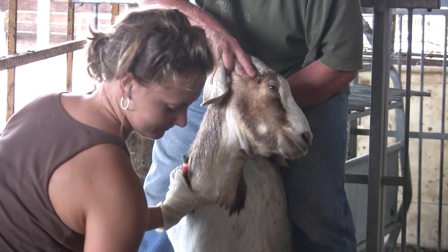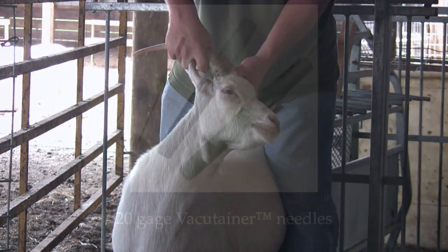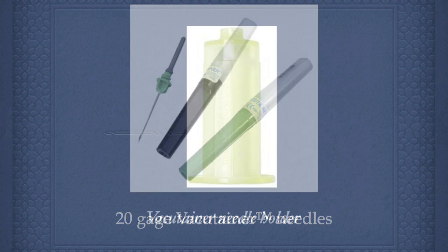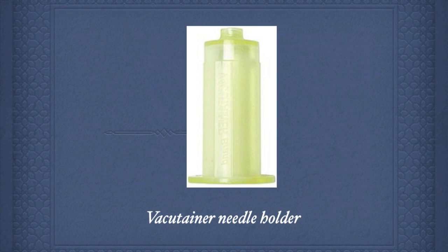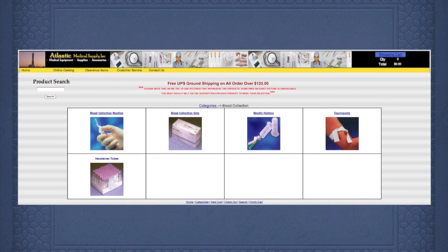Before you get started, there are a few things that you will need to obtain: a method of animal restraint, 20-gauge 1-inch vacutainer needles, a vacutainer needle holder, vacutainer blood tubes, alcohol, and cotton swabs or gauze. The needles, vacutainer holder, and vacutainer blood tubes can be obtained from your local veterinarian or animal supply company.